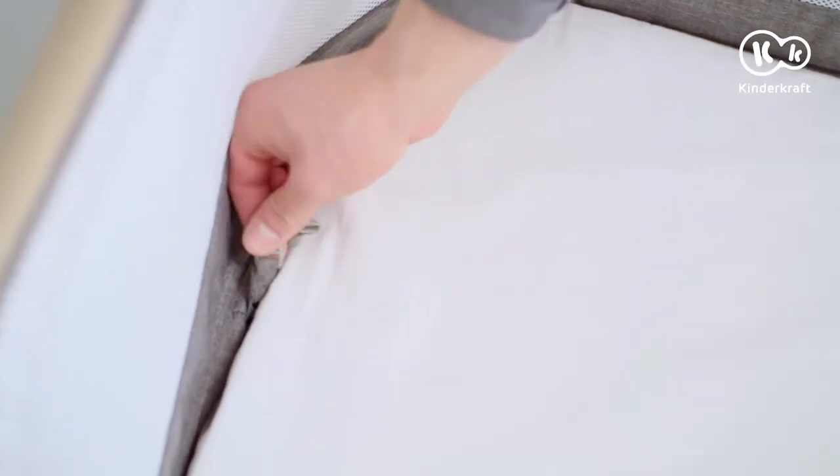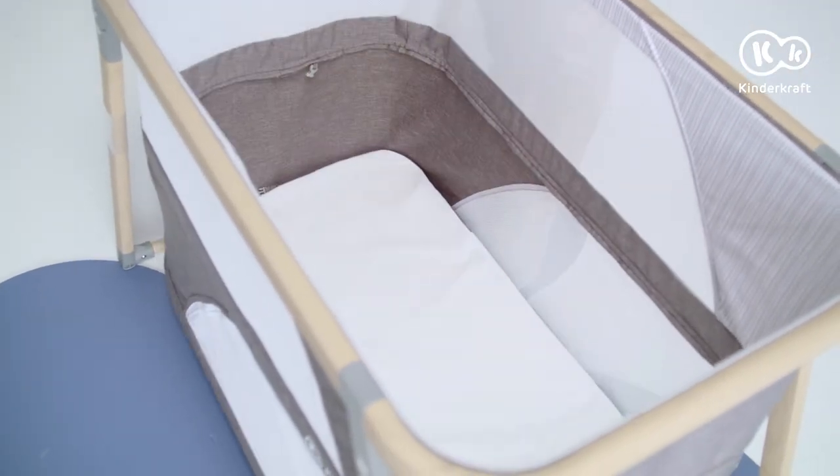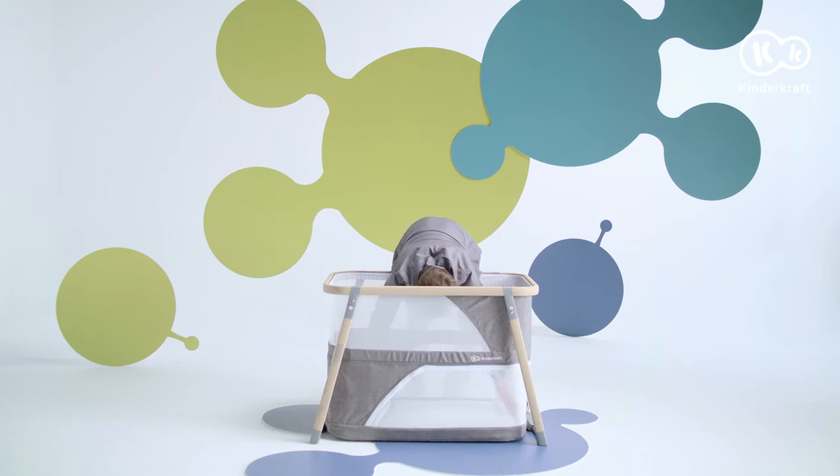The mattress can be placed at the bottom of the bed. Unclip the buckle, undo the zip and place the mattress on the bottom. It's ready.